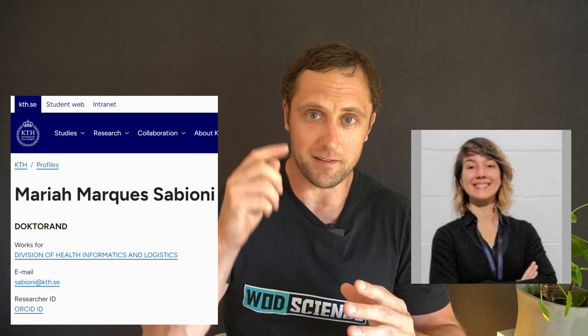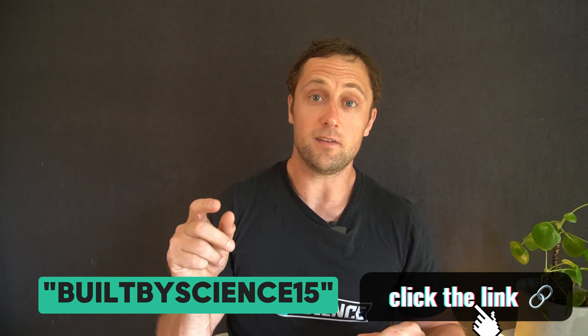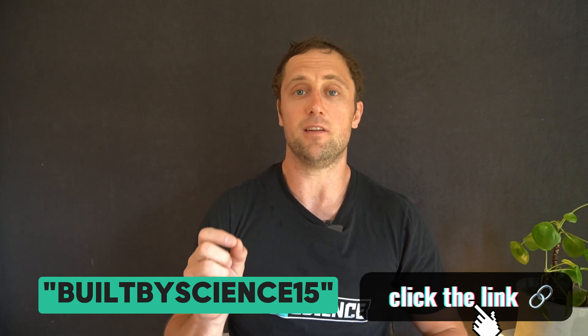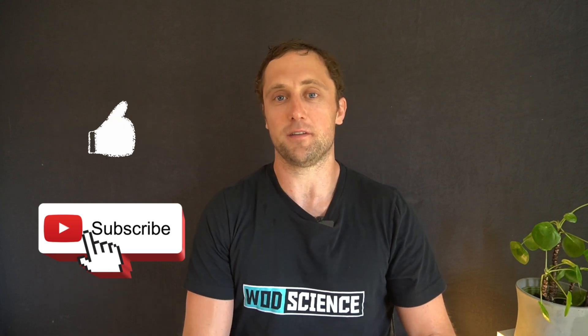That was it from me today — a longer video where I wanted to detail WhatMotions and the power of this little device combined with good AI technology. If you're interested in joining the team, reach out at info@whatscience.com. If you want to train using science, check out the training programs in the description — there's a limited-time discount code available. If you got value out of this video, give us a like and subscribe. Thank you for watching — see you in the next one!